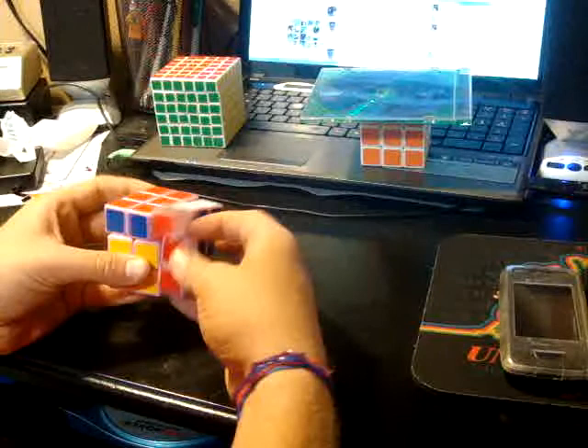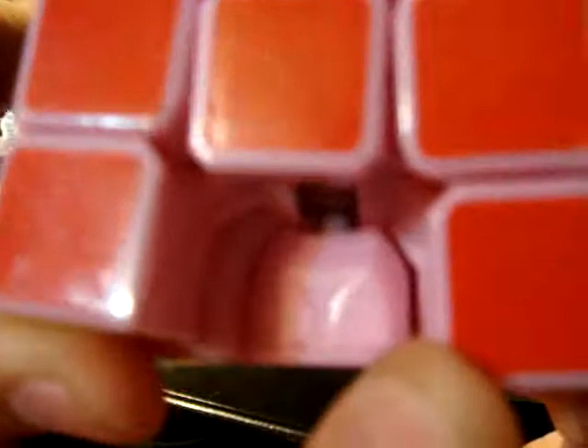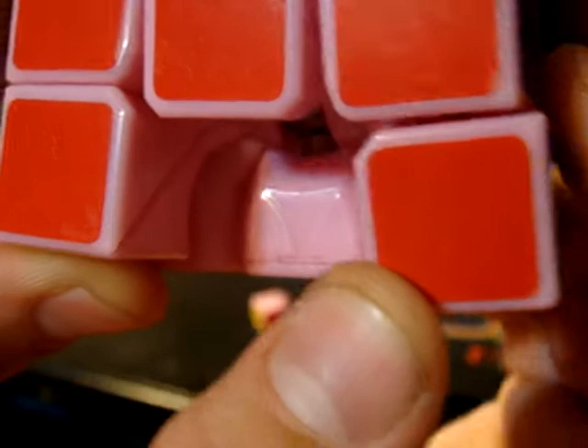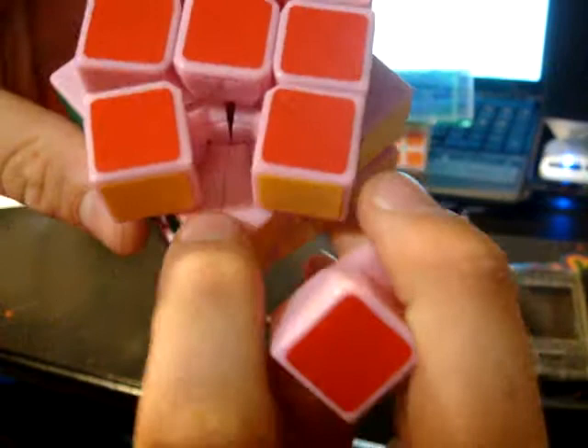When you're lubing it with Lubix, you put Lubix on the core where the pieces and the core arms touch. I put it right there. That little bit for the center. I put a dot on each, and then one dot right here on this piece. Then you insert the last piece, and then you scramble it, and ta-da.